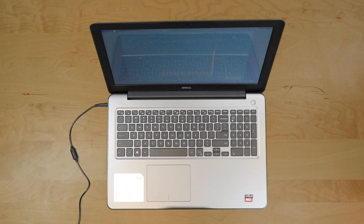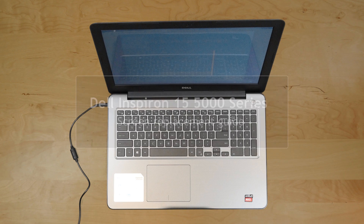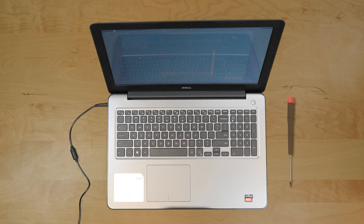This is a guide on replacing an LCD on a Dell Inspiron 15 5000 series laptop. For the replacement process we'll need the following tools: a Phillips screwdriver and an X-Acto knife.